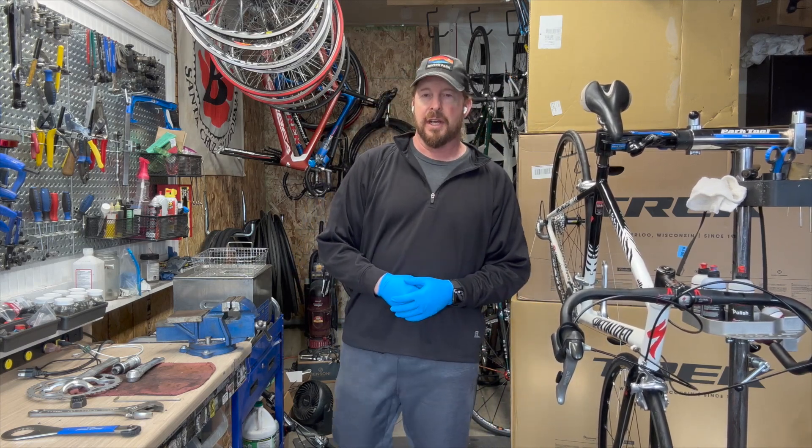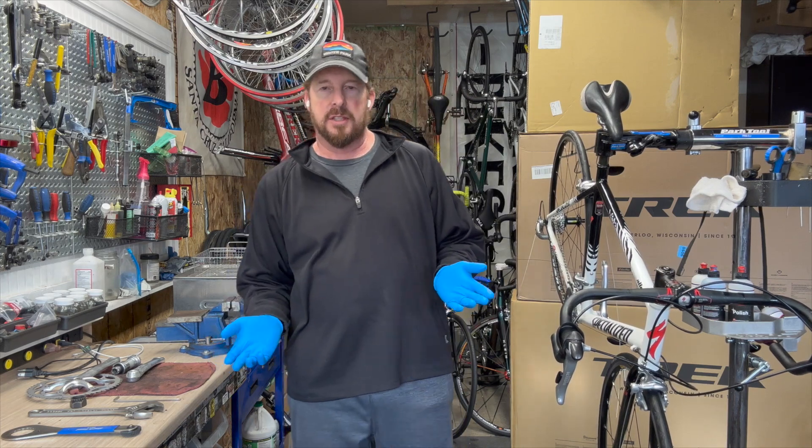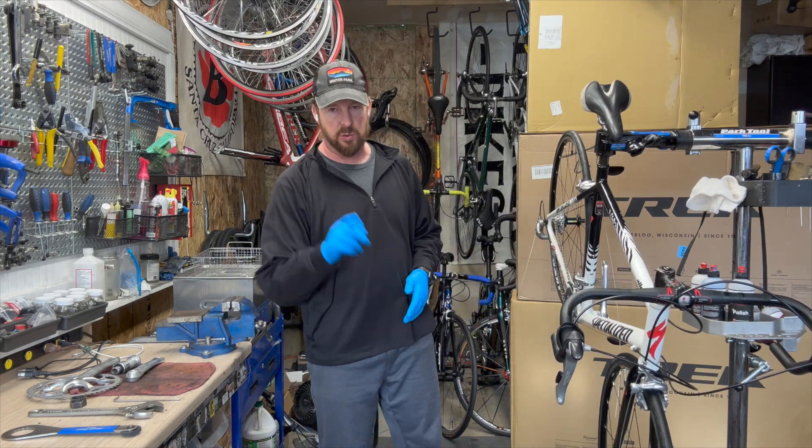Welcome to I Know A Guy Bicycles, hanging out with the Guy Series. I'm Justin the Guy, taking the scary out of used bikes, one bike at a time.